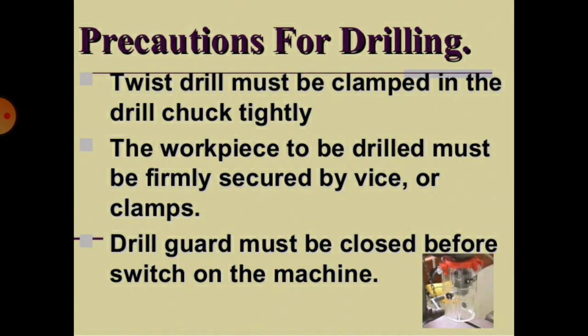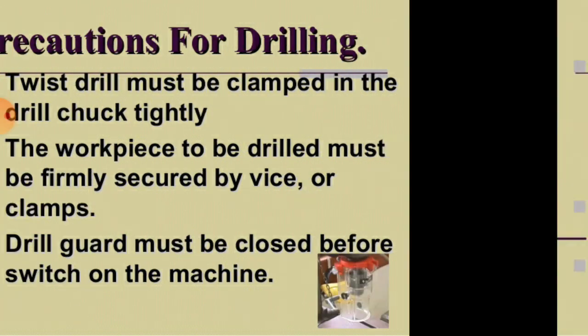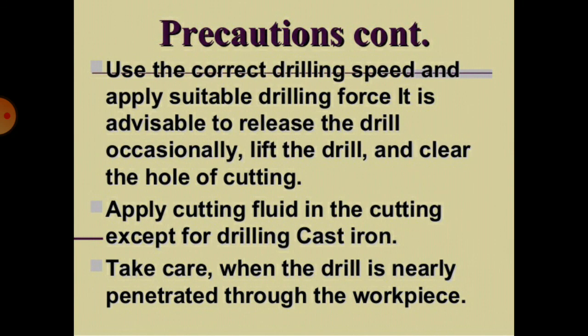Precautions for drilling: The twist drill must be clamped in the drill chuck tightly. The workpiece to be drilled must be firmly secured by vise or clamps. The drill guard must be closed before switching on the machine. Use the correct drilling speed and apply suitable drilling force. It is advisable to release the drill occasionally, lift the drill, and clear the hole of cuttings.